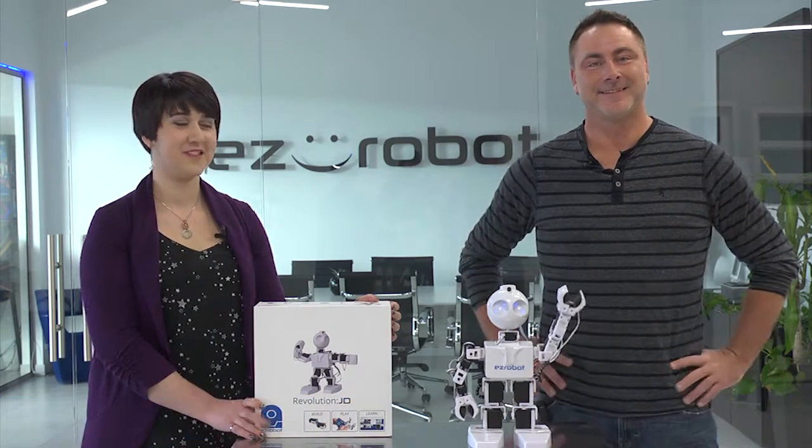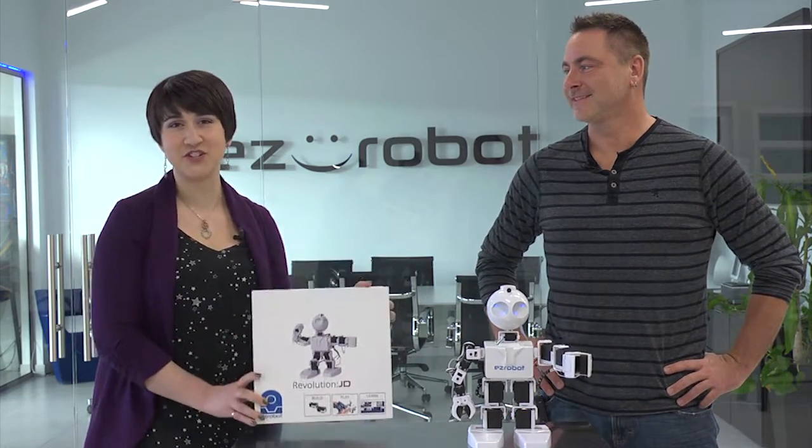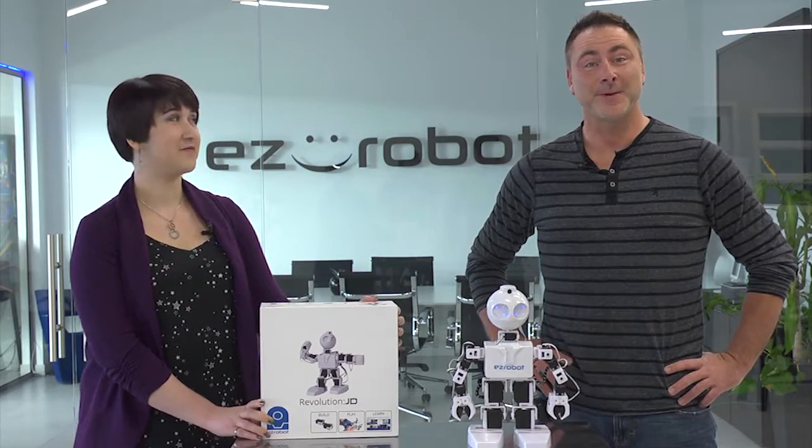Hi there and welcome to The Robot Program. I'm Professor Eve. I'm DJ Schurz and this is JD. Today we're going to review the contents of the Revolution JD Kit. So let's go to the studio and take a look.